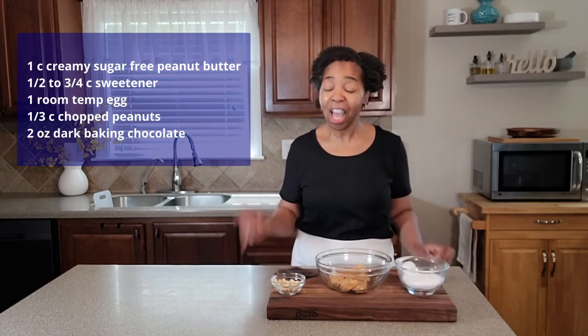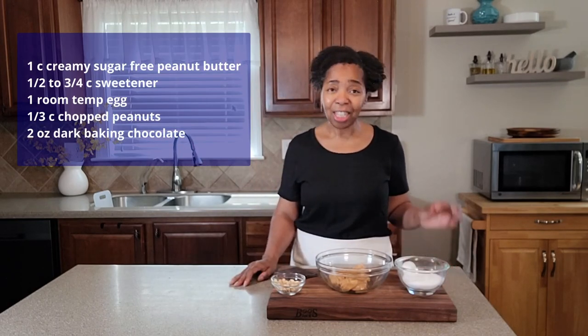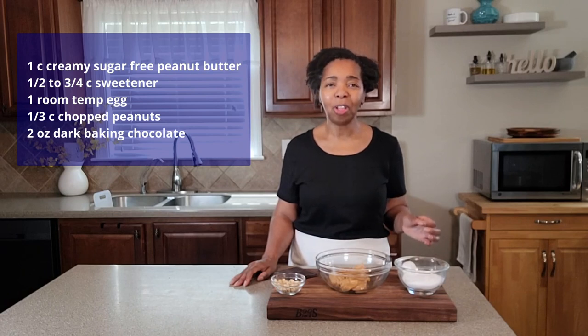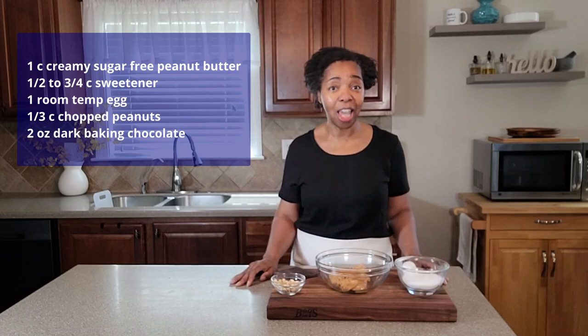I absolutely love peanut butter, I absolutely love chocolate — put them all together and you've got yourself a plate full of deliciousness. All the ingredients you need are on the screen. Simplicity is key, and in a matter of minutes we are going to have a plate full of peanut butter chocolate chunk cookies. Get all your ingredients together and I'll show you how to put it all together.